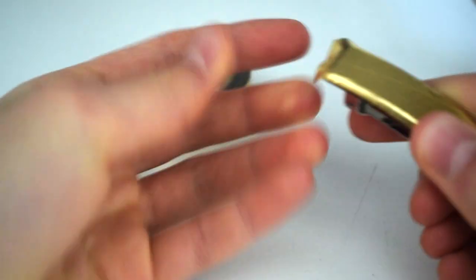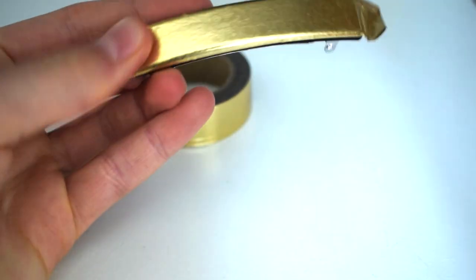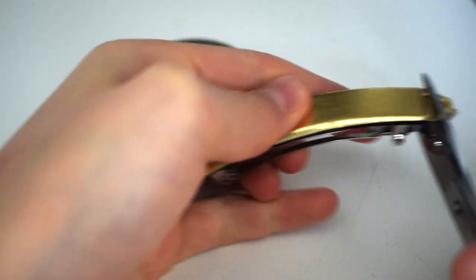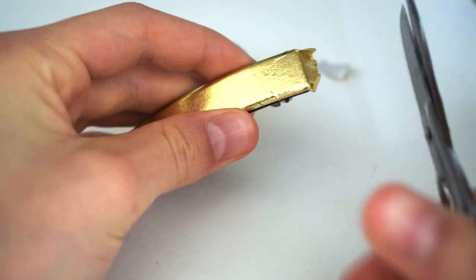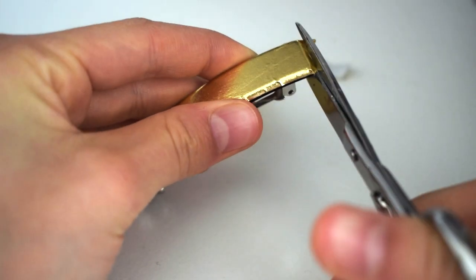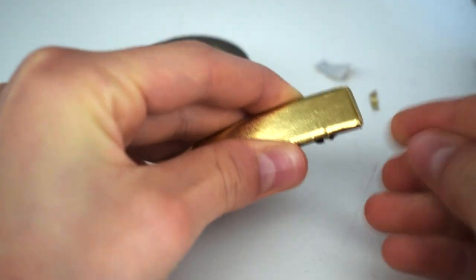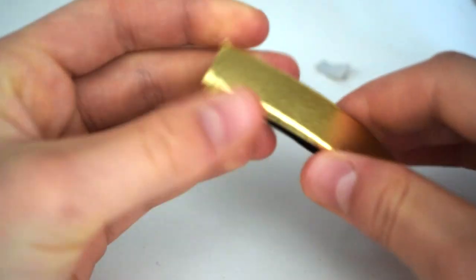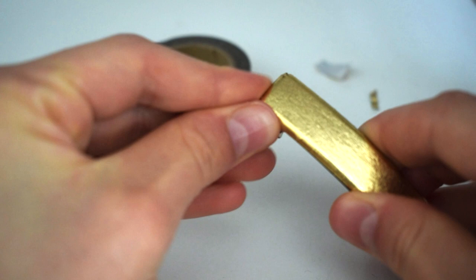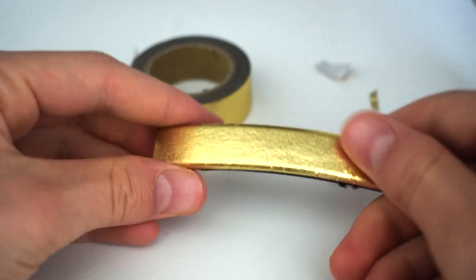But if there are a few wrinkles, it doesn't matter — people aren't going to see the edges up that close. So now we're going to take some scissors and trim off any excess. And then we can smooth the ends down as well. And here we have our golden tape barrette clip.